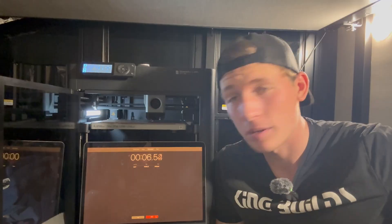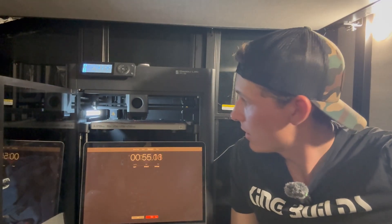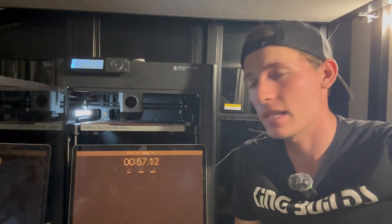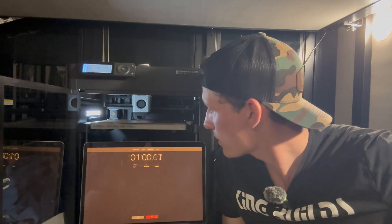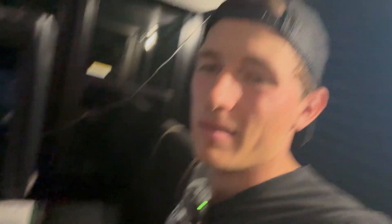Time has started for this 3D print. We're about to find out how fast this one's gonna get done. At about 57 seconds it's motoring along — and we gotta stop the timer! The print only took one minute and two seconds. What was it? A 'Subscribe' button print! Obviously you've got to subscribe now, because the subscribe button of all 3D prints took just about one minute.